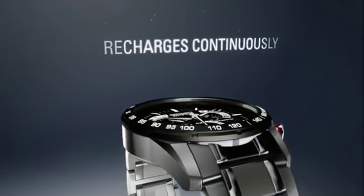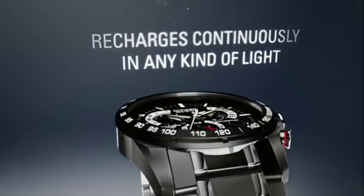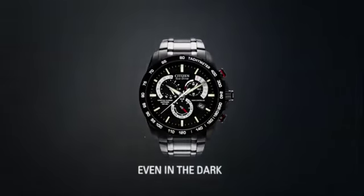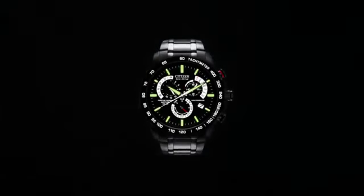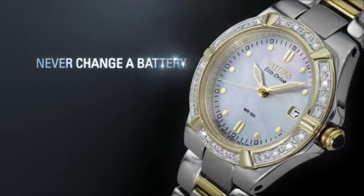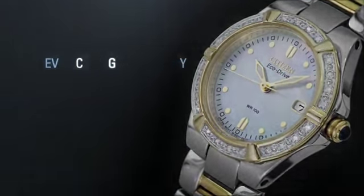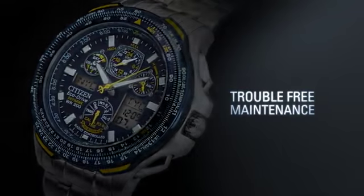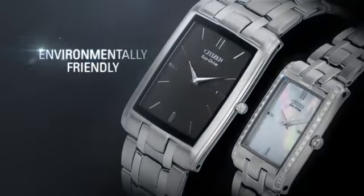It recharges continuously in any kind of light to run forever, even in the dark. With Citizen Eco-Drive, you'll never have to change your battery again. Discover trouble-free maintenance and a watch that's environmentally friendly.